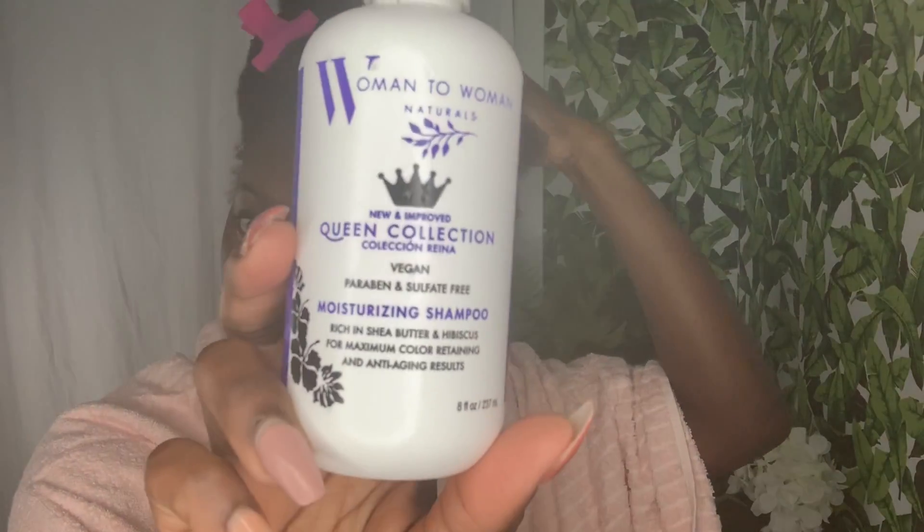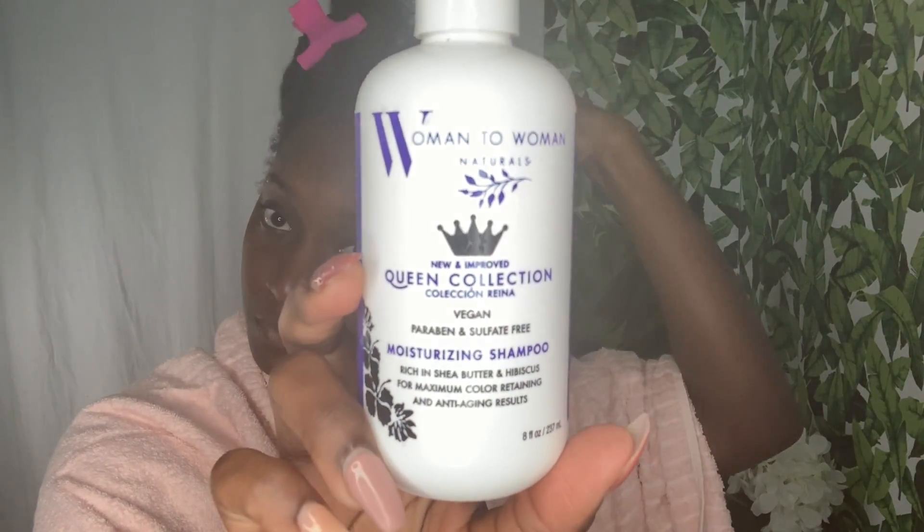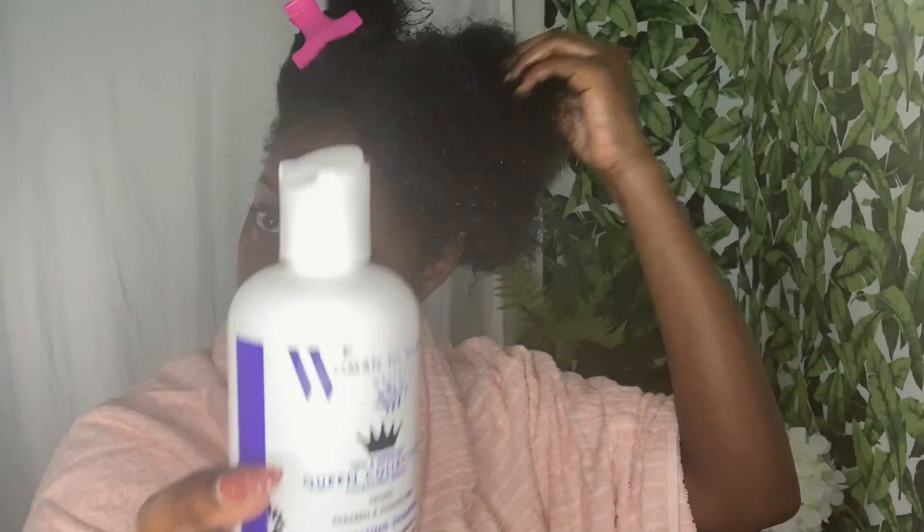Now I'm gonna go in with my moisturizing shampoo. This is a vegan product, so basically everything that I'm gonna be using today is vegan and cruelty free.